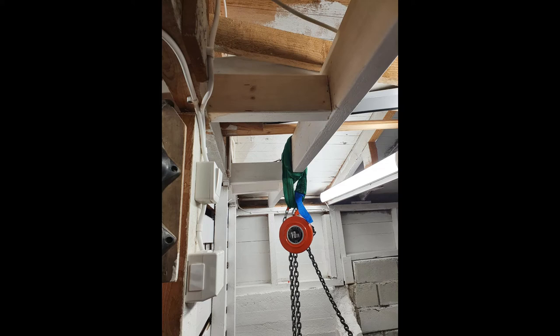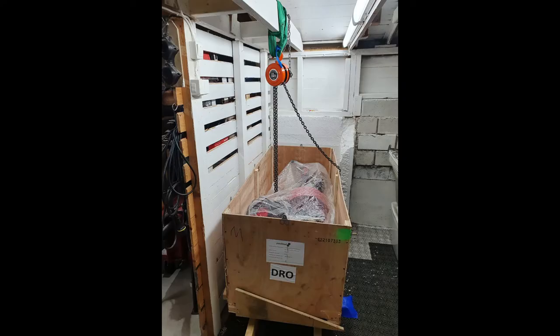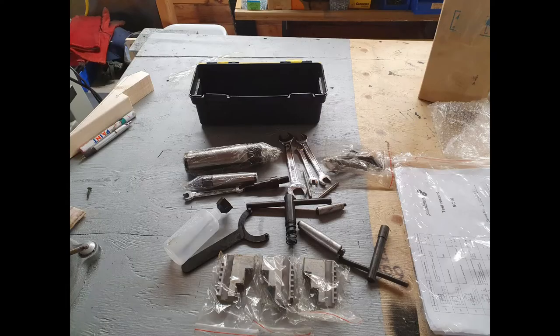I had beefed up my rafters with an extra two-by-six and cross-supported it against the other rafters so it wouldn't twist, to hold the chain hoist. Then I set it up that way. It came with these extra tools inside.